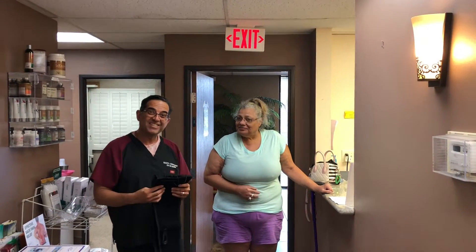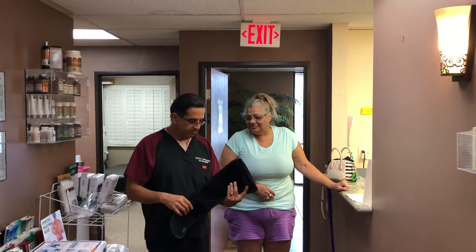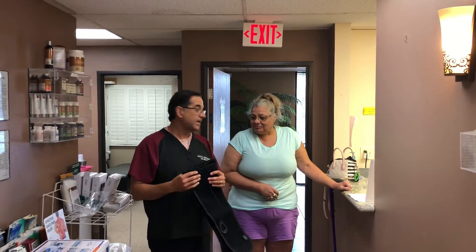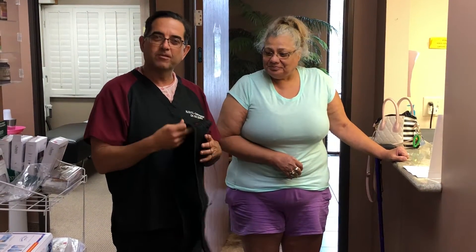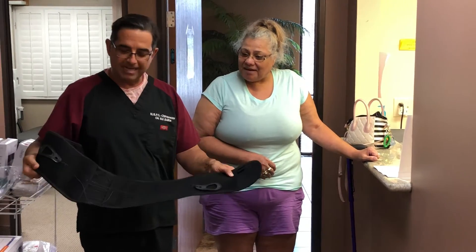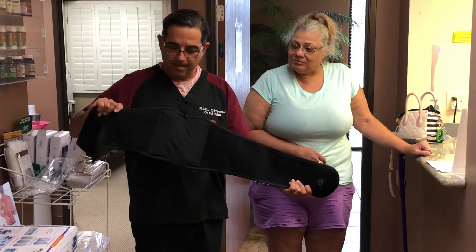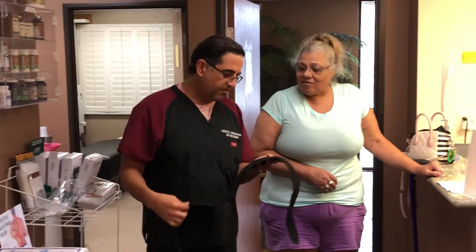Hi guys, we're here at the office on a Saturday. We have Ms. Randolph here with me. She was prescribed a back belt from her doctor, and she had bought one but it wasn't working out for her very well. So we told her to try this one — it's our Apex Aspen belt. It's more than just compression; it's a decompression belt. I'm going to show you the difference when she wears it versus when she doesn't have it on.